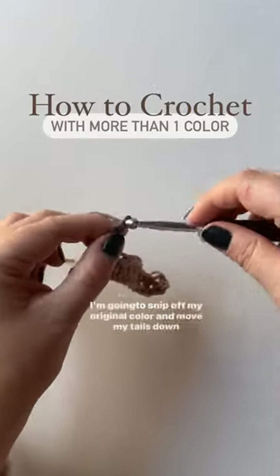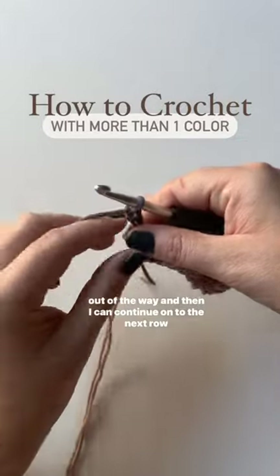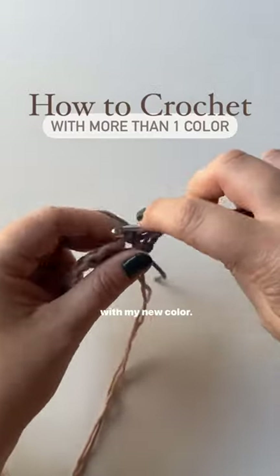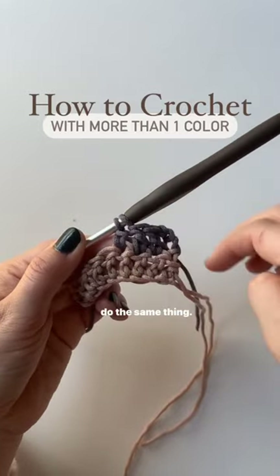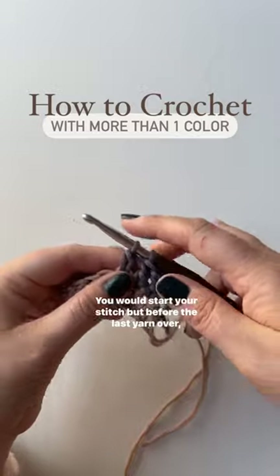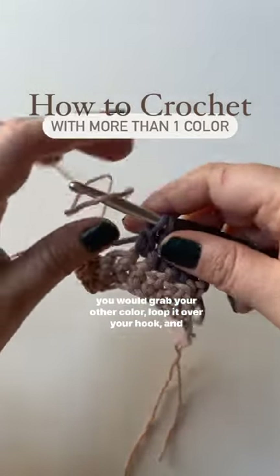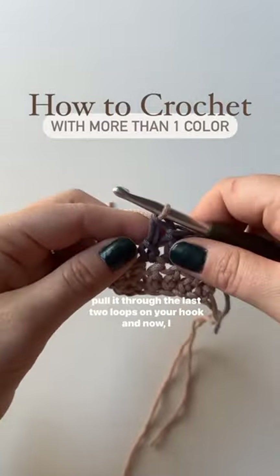To secure it, I'm going to snip off my original color and move my tails down out of the way. Then I can continue on to the next row with my new color. If you want to change colors in the middle of a row, you would do the same thing — start your stitch, but before the last yarn over, grab your other color, loop it over your hook, and pull it through the last two loops.